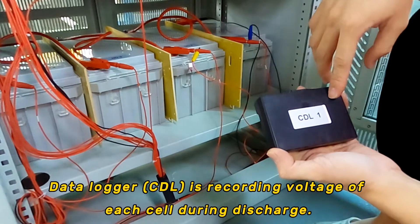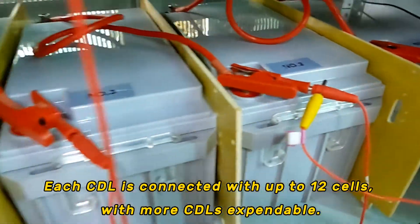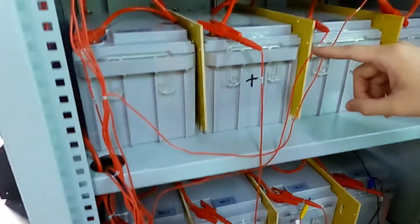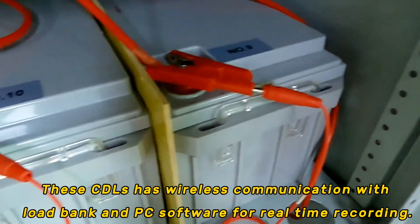The data logger is recording the voltage of each cell during discharge. Each CDL is connected with up to 12 cells, and with more CDLs expandable, these CDLs have wireless communication with the load bank and PC software for real-time recording.